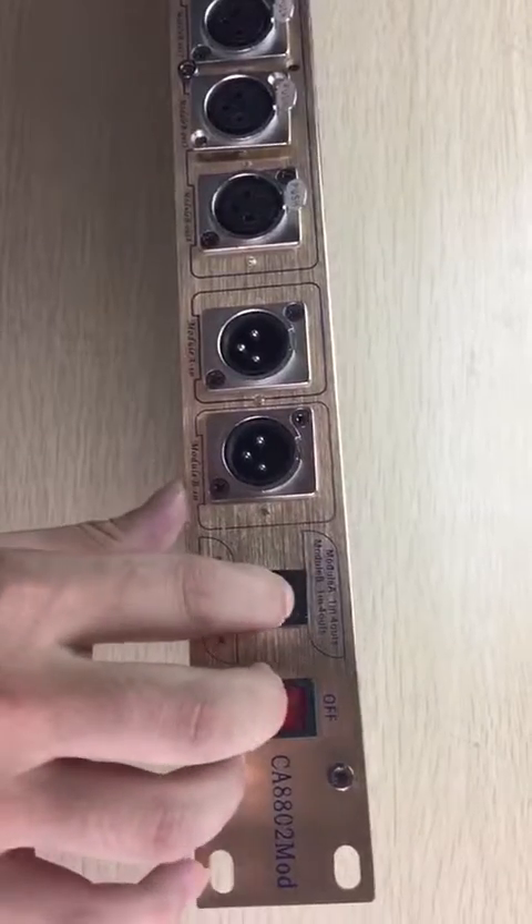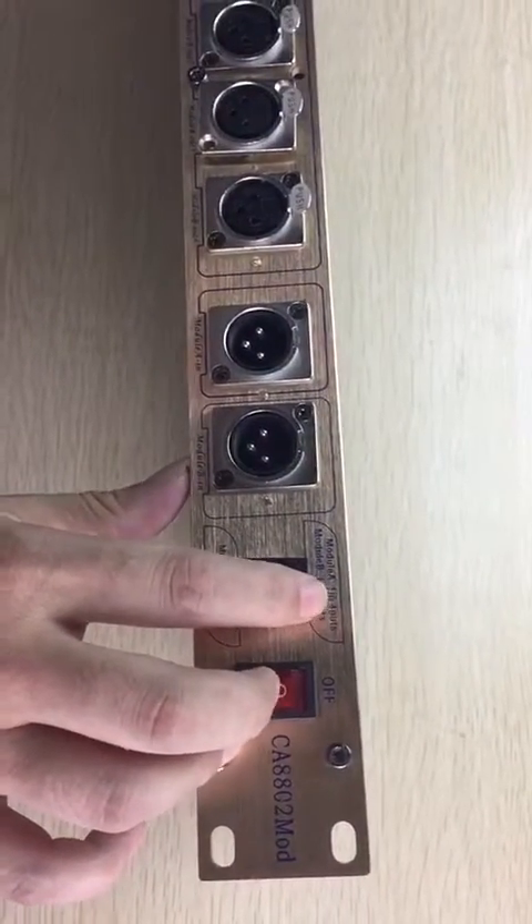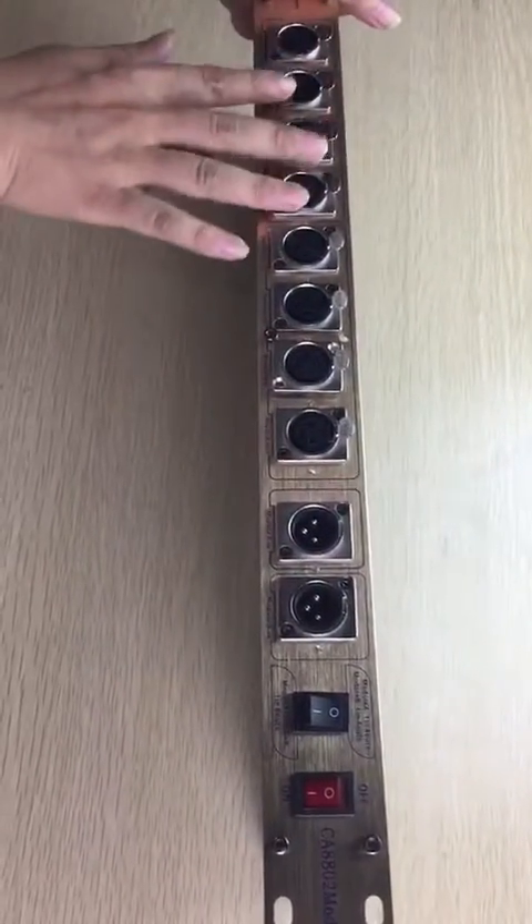If you use this mode, you can use two controllers at the center, each controller with four outputs.